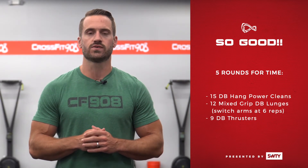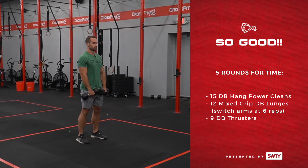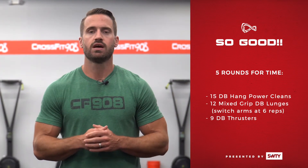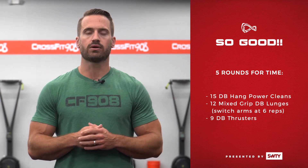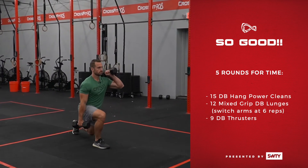We've got five rounds for time. We're going to be starting with 15 dumbbell hang power cleans. You're going to be using two dumbbells for this workout. After those 15 dumbbell hang power cleans, you're going to move into 12 dumbbell mixed grip lunges.